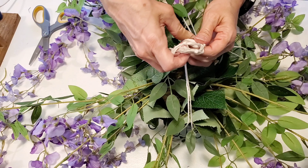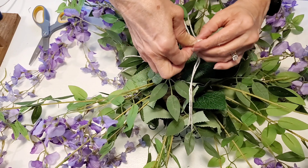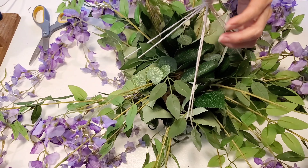Now you can get fancy with this if you want — you can braid your cord, you can do macrame, you can do anything like that that you want. But I just wasn't ready to do all that today, so I'm just using the string as is.